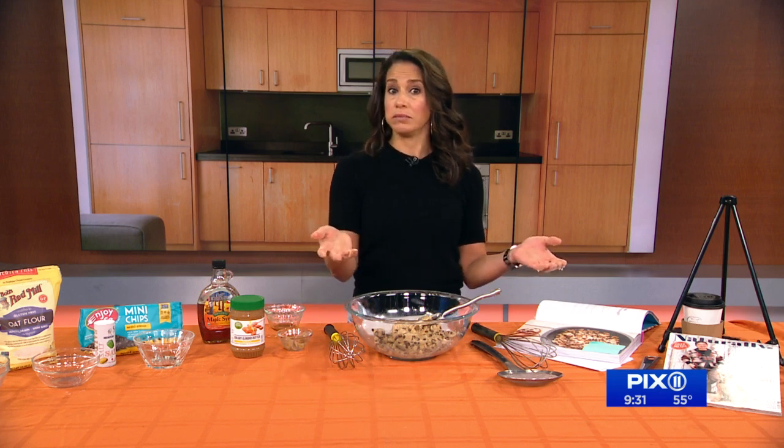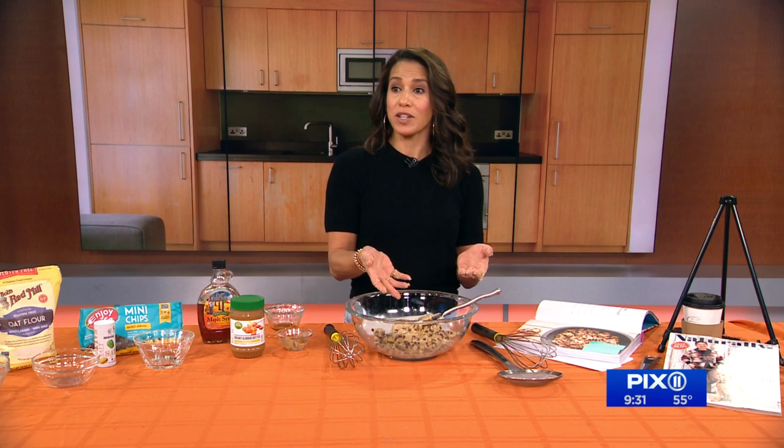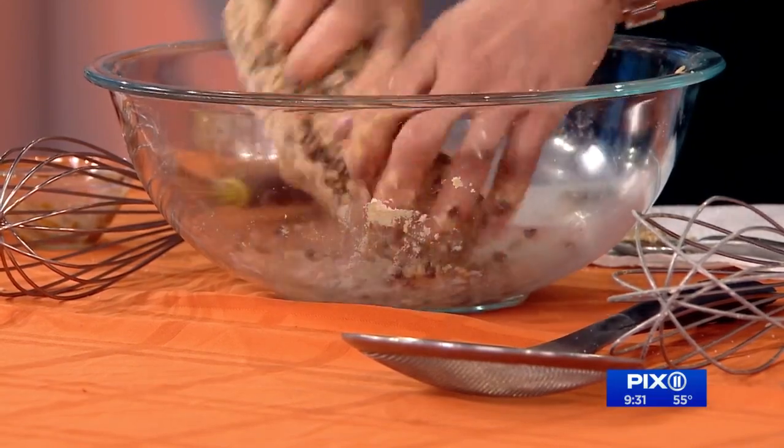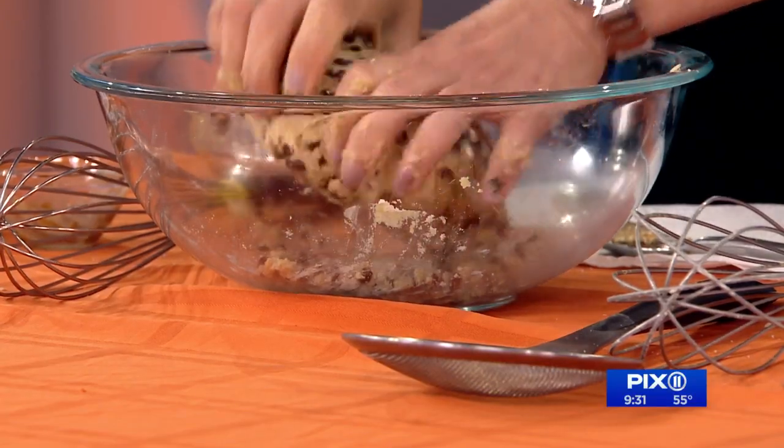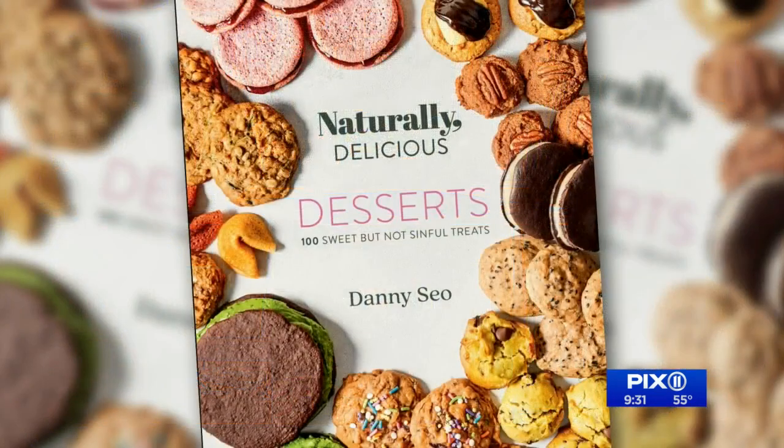I'm going to make a little smidge. How is it? It's good! It's better than what we tasted yesterday — we had Rocky Mountain oysters yesterday, Danny, you missed it. Danny, always a pleasure. Can't wait to see you in person. Go get his cookbook — Naturally Delicious Desserts.